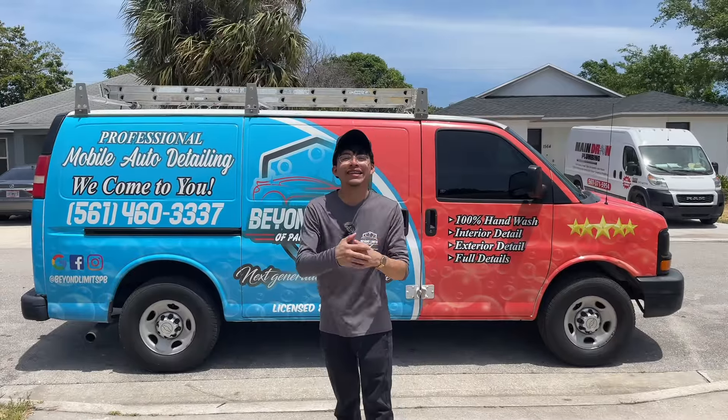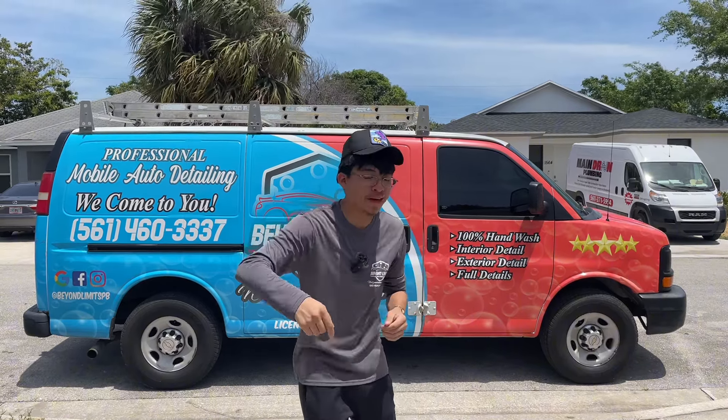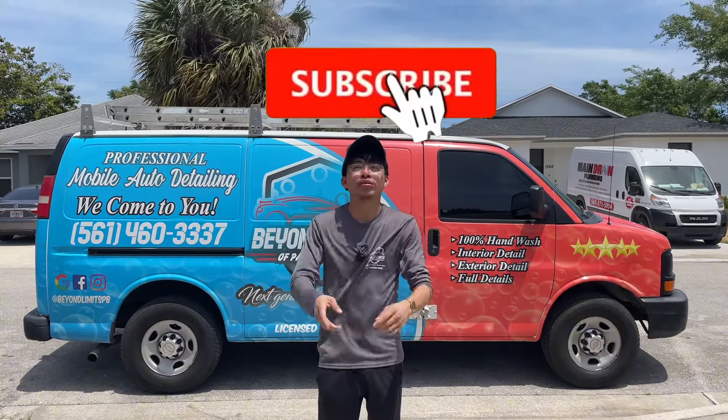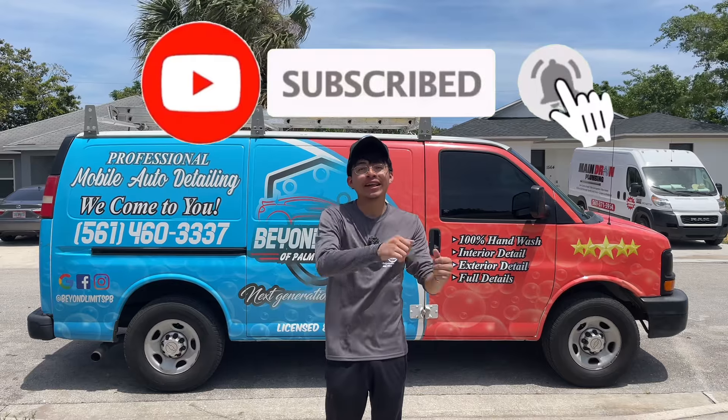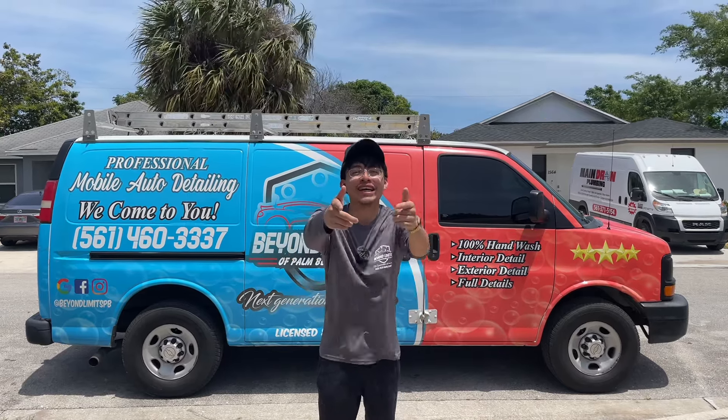And that's going to be a wrap for this video. Thank you so much for watching — I hope you enjoyed this episode. If you did, make sure you smash the like button, leave a comment down below, and press the subscribe button and hit the notification bell to join the notification squad. Don't forget to watch another video here on the screen. As always, see you on the next one.